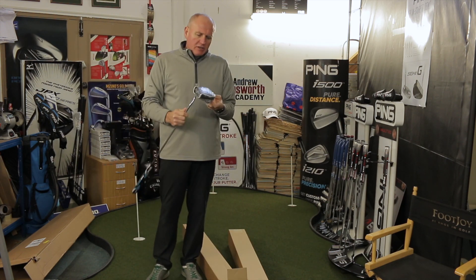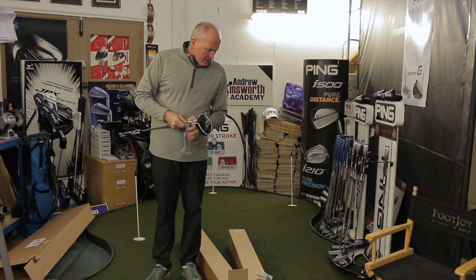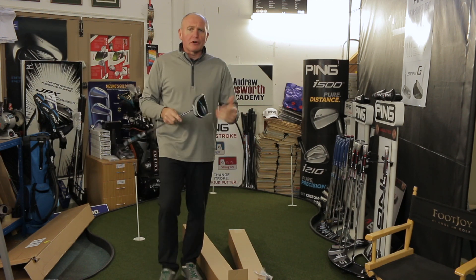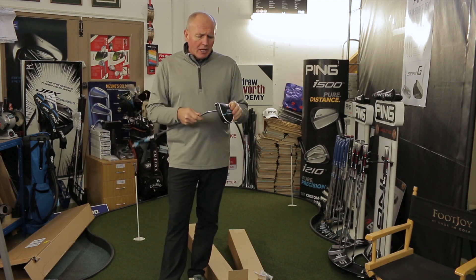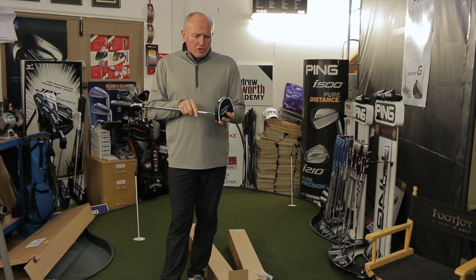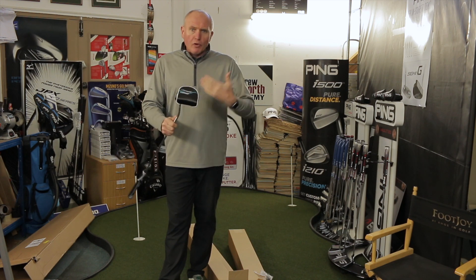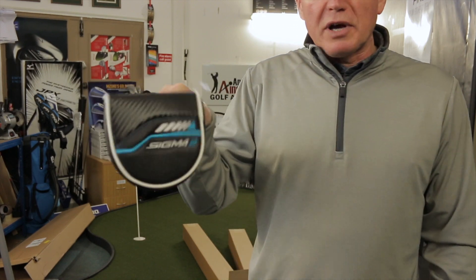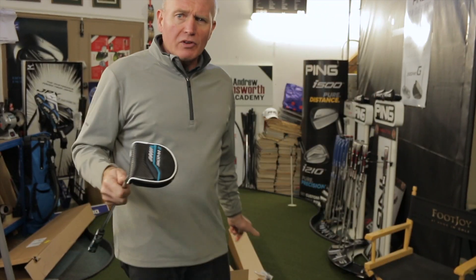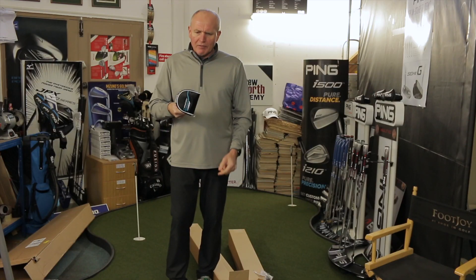I knew you guessed it. There are loads of videos out there already on these putters. Some guys get access to products a little bit earlier than I do. I'm in conversation with Ping at the moment and I'm hoping that in future I'll get the product a little bit earlier so I can post reviews before it hits the market. What we've got here are the new Ping Sigma 2 putters and I've got a whole bunch of them — I think eight different models.